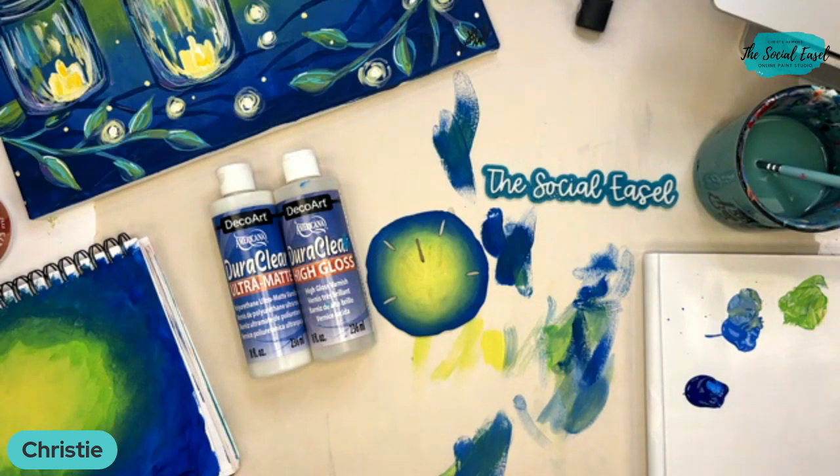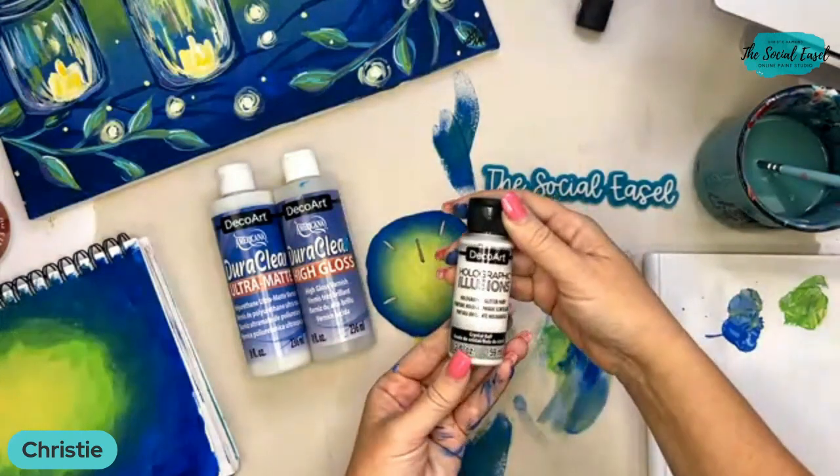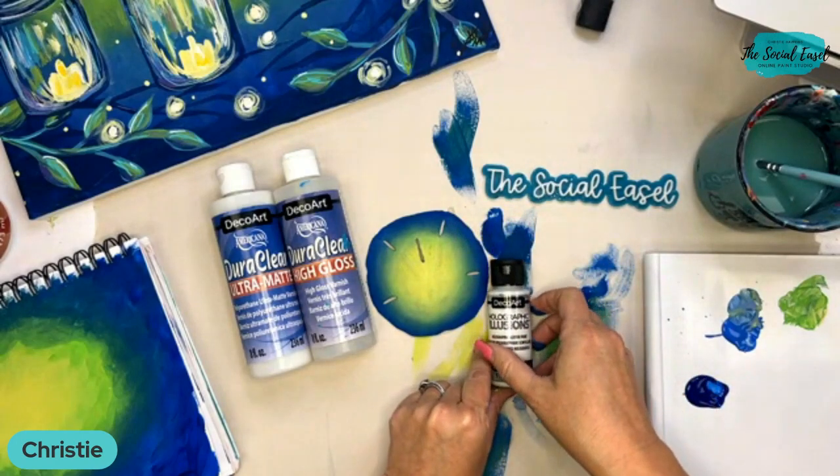I think I am going to add some glitter because why not — I can always make another version with no glitter. One of my favorites is the DecoArt holographic illusions glitter. I use it all the time.